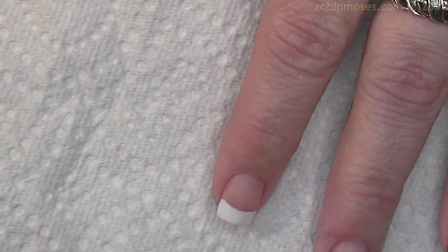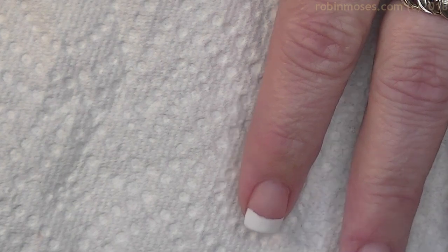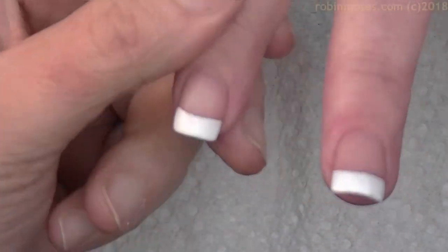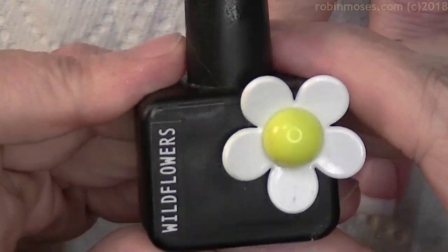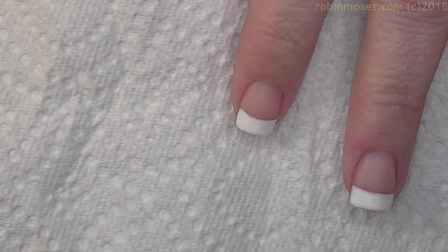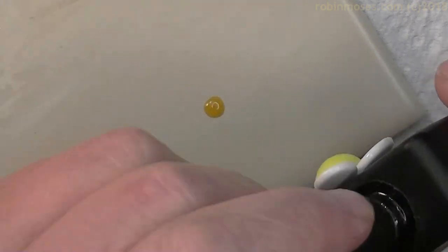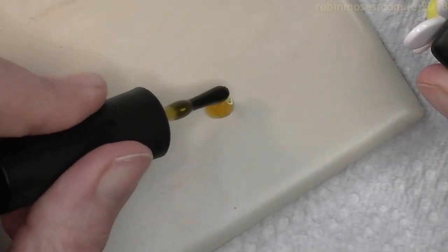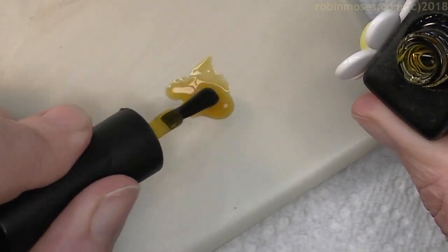I started my tutorial out with Dazzledry's Peacefully Me, which is a French pink, and White Tips by Wet n' Wild. And I have this — Wildflowers gel. This gel is yellow, and it comes out very thin and gooey like that. It looks like honey.